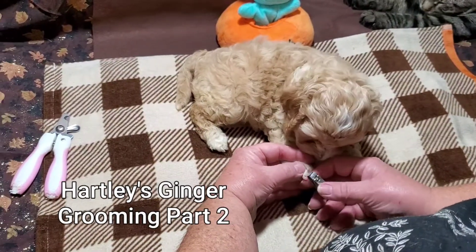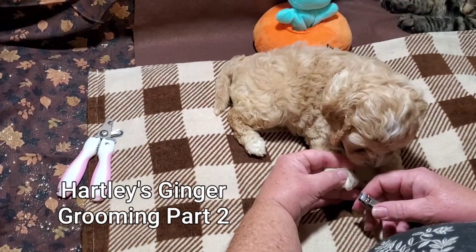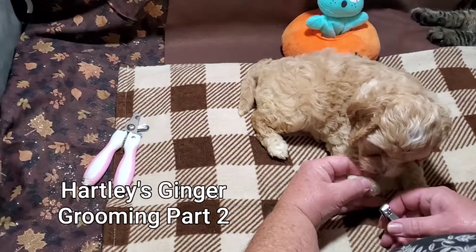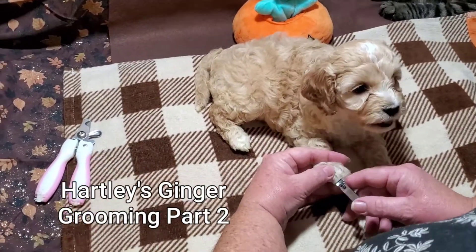This is part two of Ginger. We're just doing a little nail trimming — using a little baby clipper to clip her nails. She's pretty easy about this stuff, pretty easy about everything, actually.